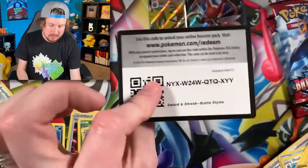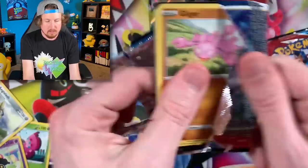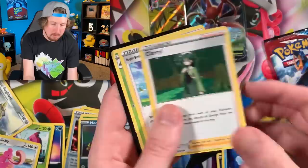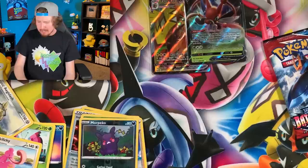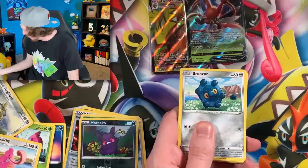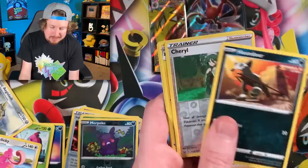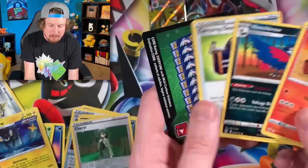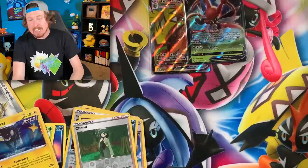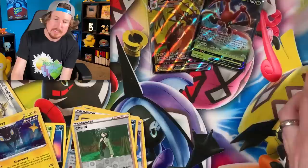Shinx, Espurr, Rolycoly, Karina's Focus, Sword, and the code card. Two packs left for Empoleon — don't let us down! We got Morepeko and a Lickitung, then energy and the code card. Spoink, Shinx, Houndour, and a holo rare Luxray, energy and the code card. Camping gear — not the card I thought it was. That's it for Empoleon: two ultra rares. Not bad at all! Time to move into the Single Strike Urshifu pack artwork — something tells me this one is going to bring the heat.